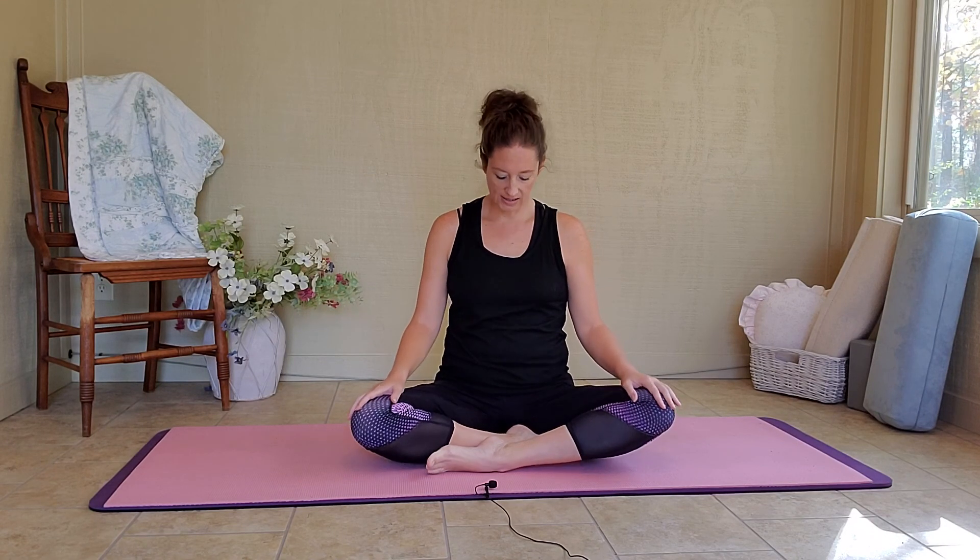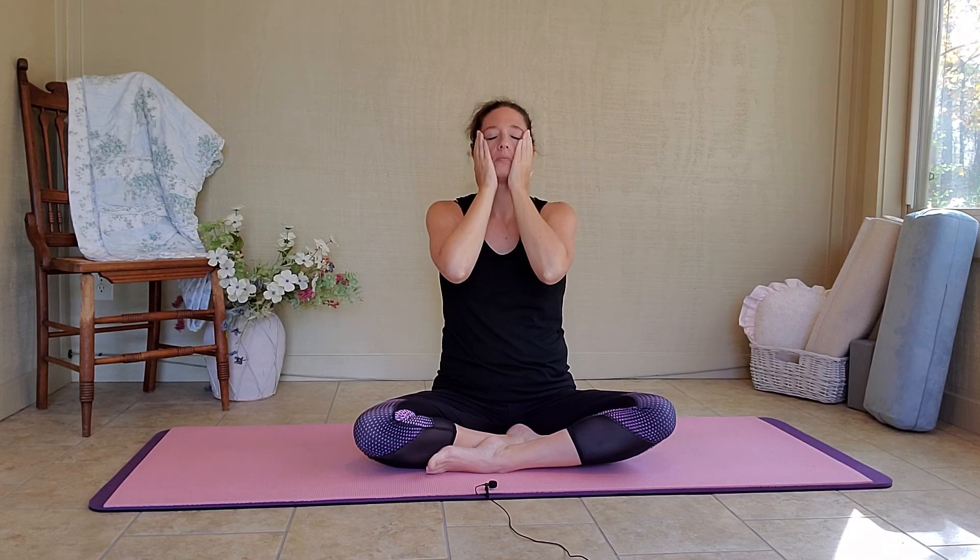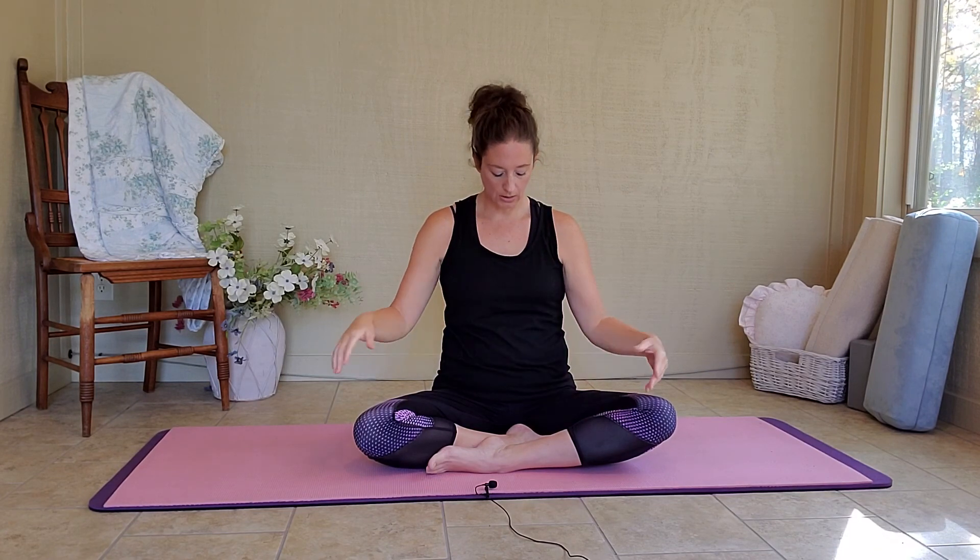Let's go ahead and get started. Find yourself sitting on the mat in a cross-legged position, sitting up nice and tall, and your shoulders are back. Let's rub our hands together and close your eyes. Let's take in a few deep breaths here. Keep breathing.